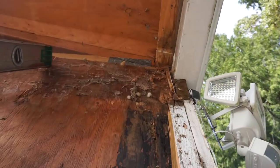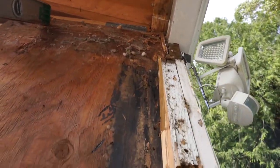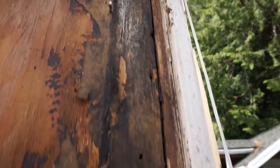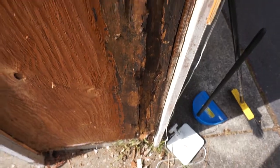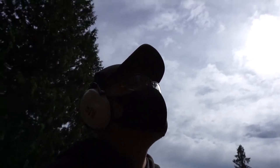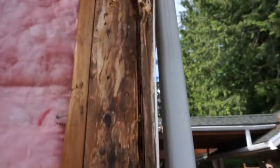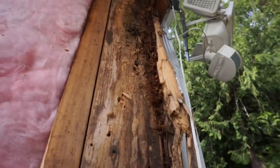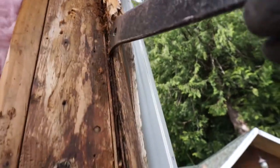I'll do some cleanup here before I close it up. This is the edge of the gable. And you can clearly see all the water damage from top to bottom. That's why this has to go. This is not good. We just tore off the layer and look at all that water damage.